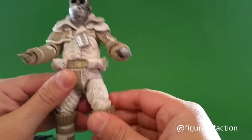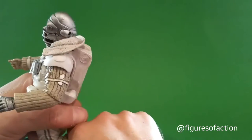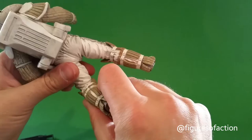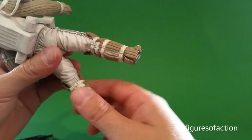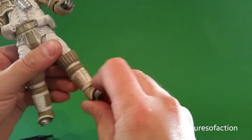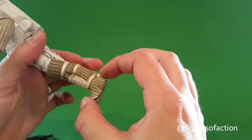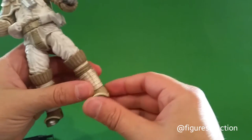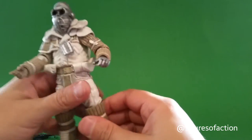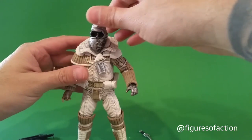He's got ball jointed hips and ball jointed knees — because they do go in other directions. He's got an ankle joint that I think is ball jointed as well, since it seems to go in any direction. This piece also seems sculpted separate from the actual boot, because you can get them to go in two different directions slightly — it's slight movement but it is there.